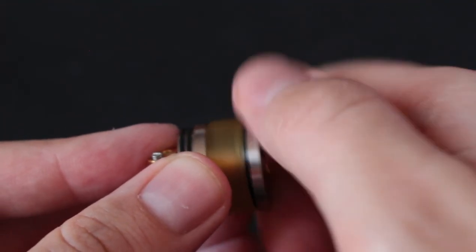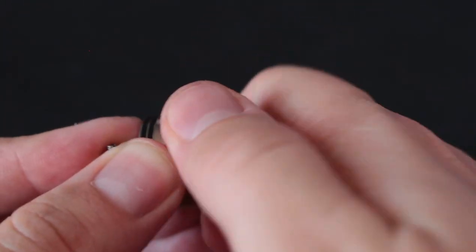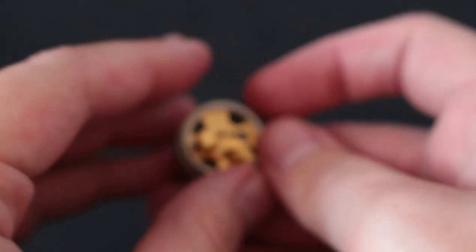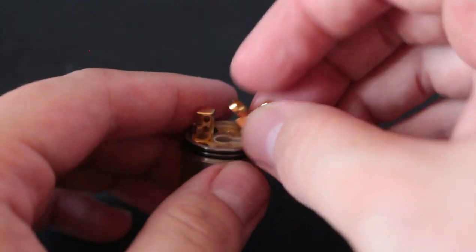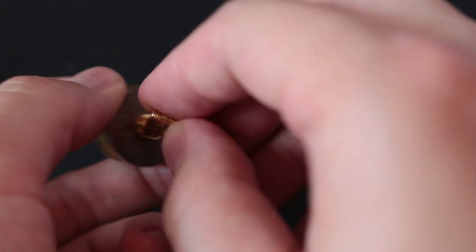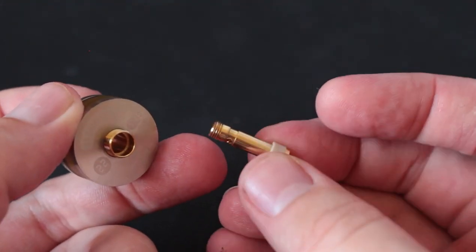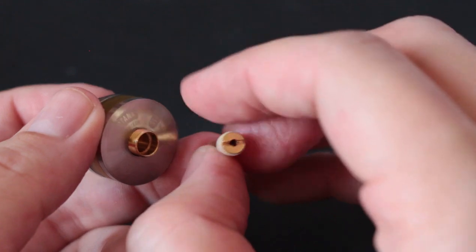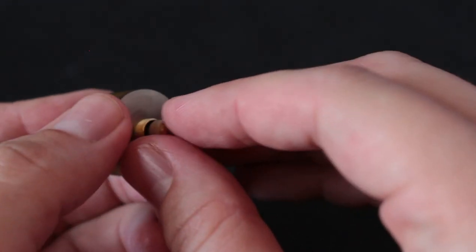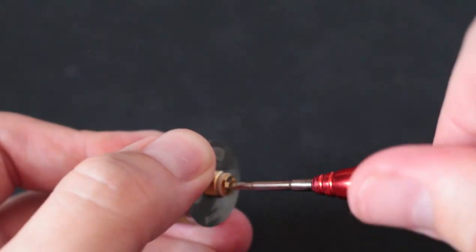Threading is not bad on this either. You've got double O-rings holding the tank and the other part together. It's a very condensed, small chamber. You're going to have two squonk holes on each side and a squonk pin. This is all gold plated — I haven't had any issues with the gold plating coming off.